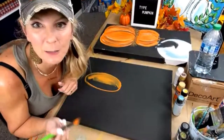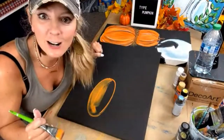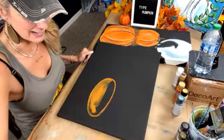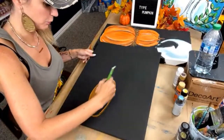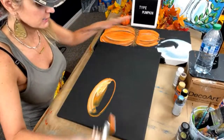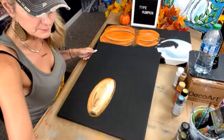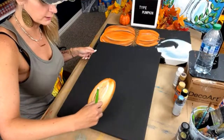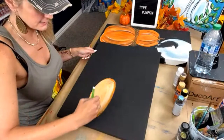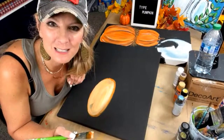When I talk and paint, sometimes it turns out really great and sometimes it doesn't — but it's going to turn out great. Do y'all have faith in me? I'm going to use a little bit of white too because we're working on a black canvas. Let me know in the comments — for those of you teaching paint parties, what has been your longest paint party?